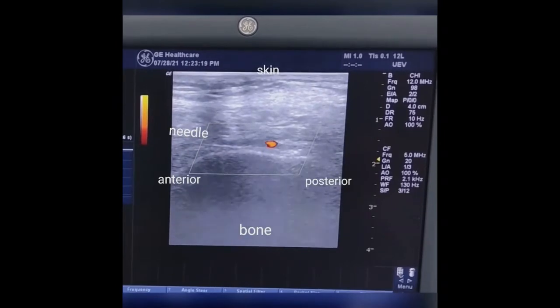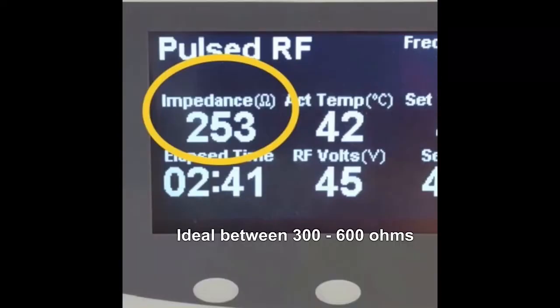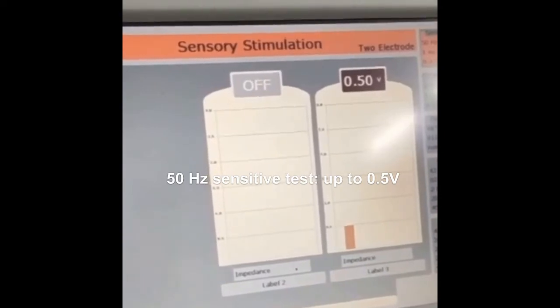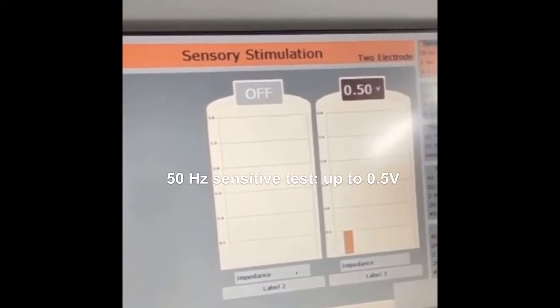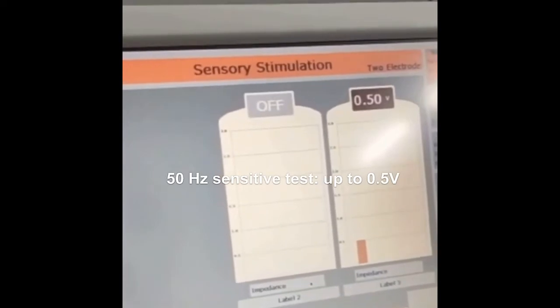Not infrequently we are unable to visualize the nerve, so the fine adjustment of proximity to the nerve is obtained by analyzing the local tissue bioimpedance, which must be between 300 and 600 ohms. We apply a sensitive stimulus at a frequency of 50 Hz and a voltage of up to 0.5 V, and once correctly positioned, the patient will report pain consistent with their complaints.